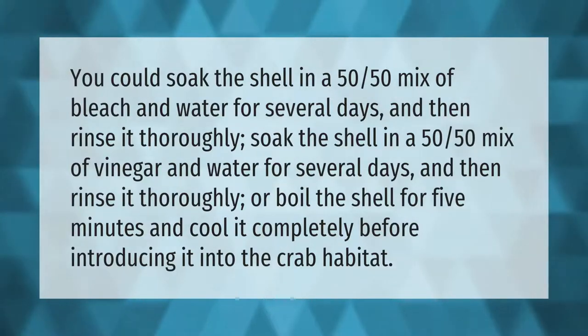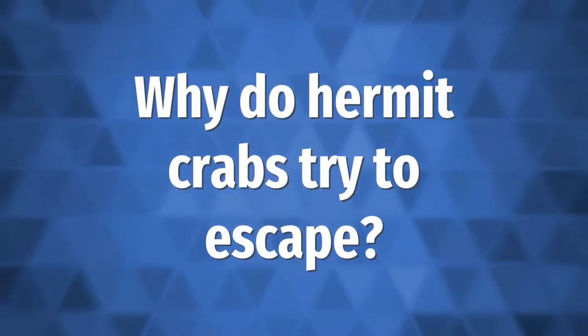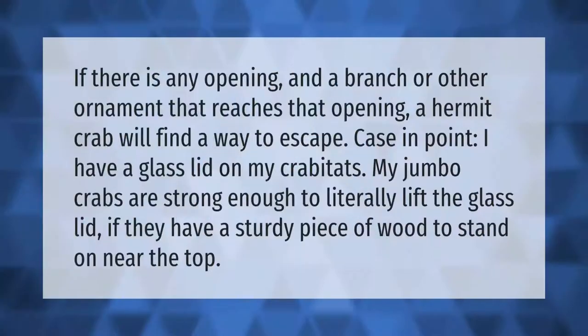If there is any opening in a branch or other ornament that reaches that opening, a hermit crab will find a way to escape. Case in point: I have a glass lid on my crabitats, and my jumbo crabs are strong enough to literally lift the glass lid if they have a sturdy piece of wood to stand on near the top.